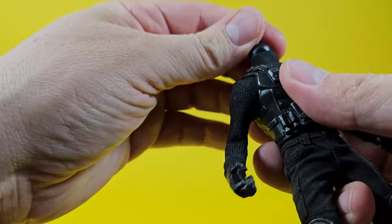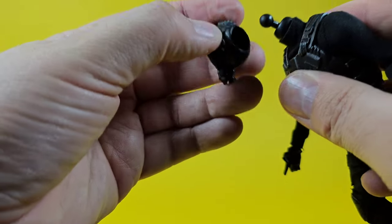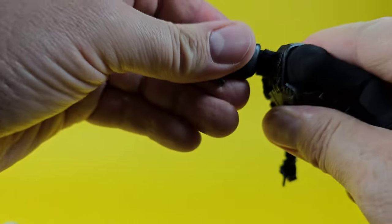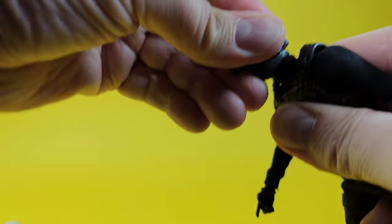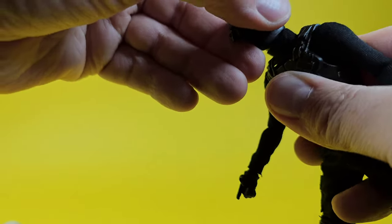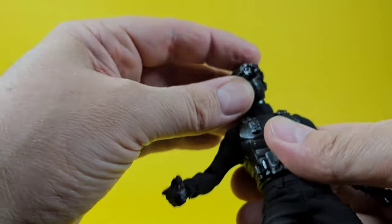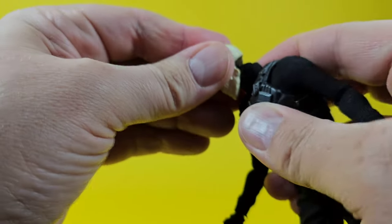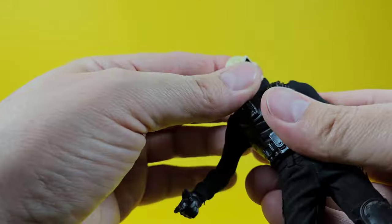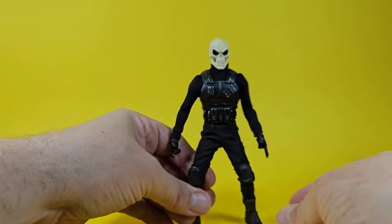I'm trying to pop this head off to show what he looks like with the other one on — I might need to heat this guy up. There we go — that's what you want to hear, that nice pop when you seat the head sculpt on.